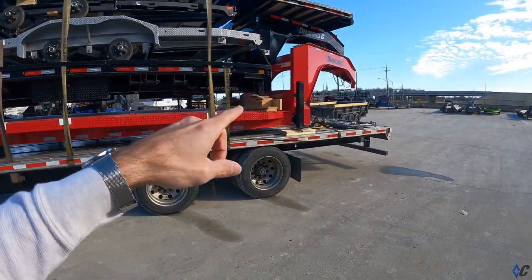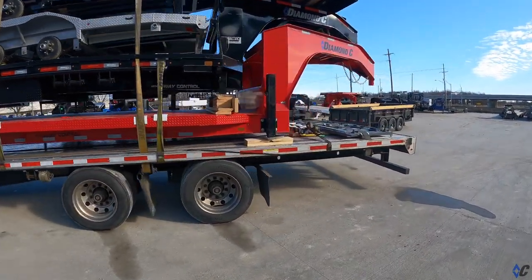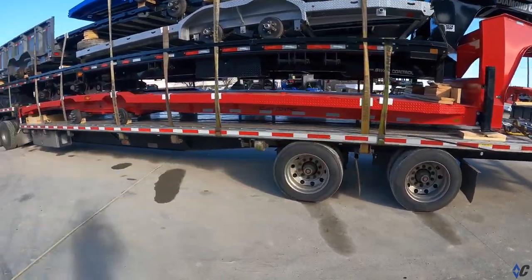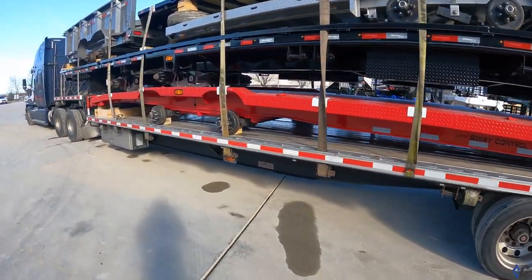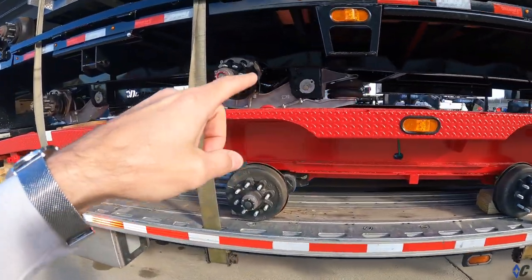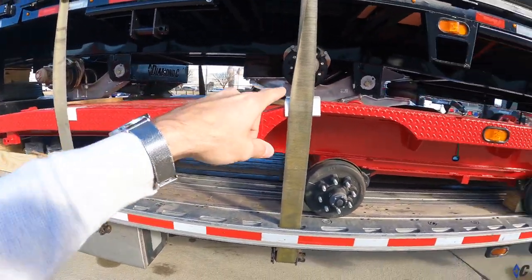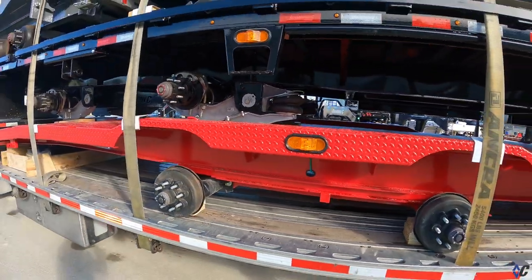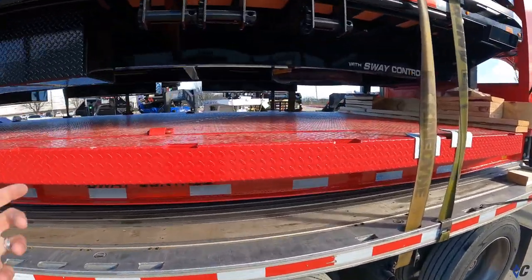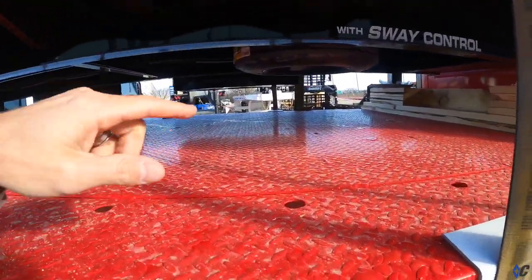It's got a 212 hydraulic dovetail, hydraulic jacks, slide track, extra boxes on it, the Cush air ride suspension, lift axle, galvanized arms, disc brakes — man, that's a sweet trailer. Extra box, it's a 2.0, which I don't know if you saw the video on the 2.0.